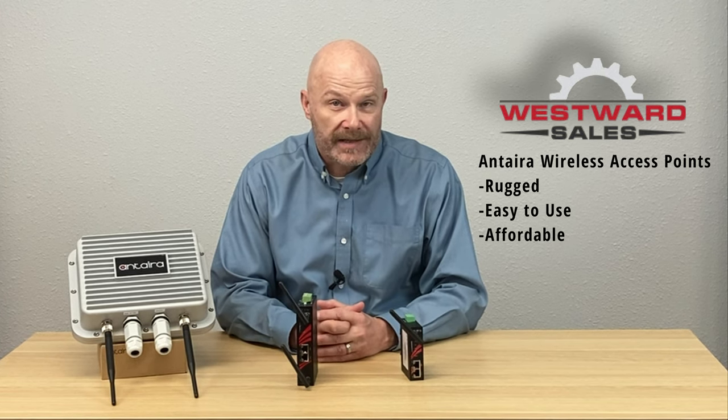Backed by a five-year warranty, there are no industrial grade Wi-Fi access points more reliable or economical than these from Antara Technologies. You get the full package: performance, ruggedness, ease of use, and affordability.